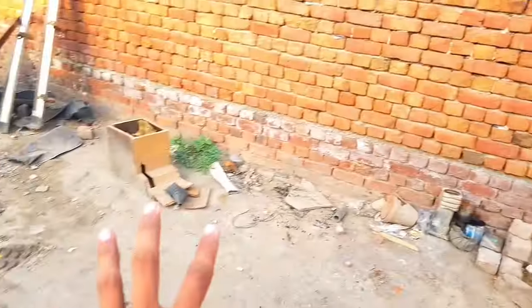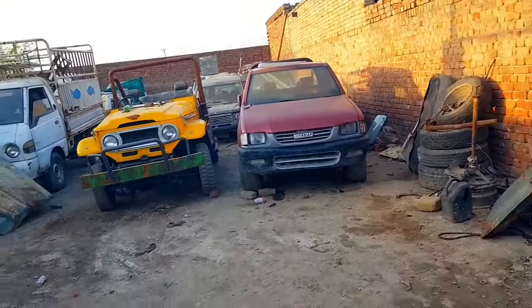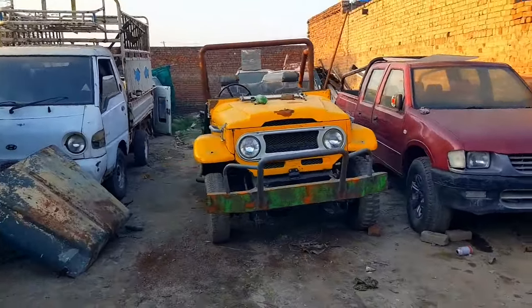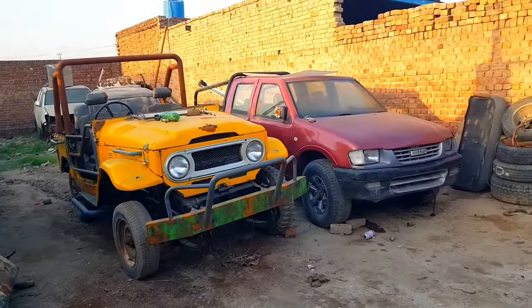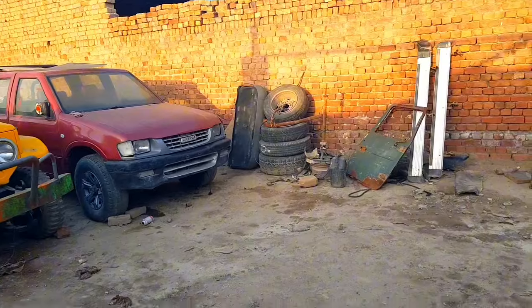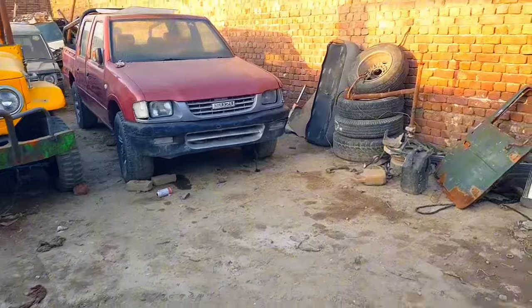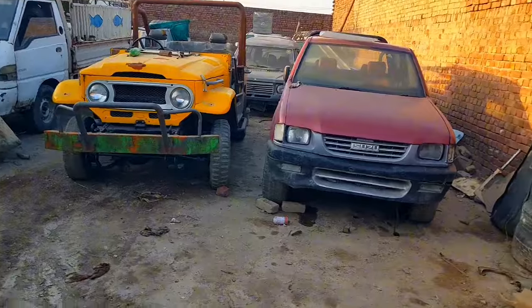Most of the people who have subscribed to my channel must have seen the Mitsubishi Pajero which was lying right there. We have just fixed up the Pajero and now it is in running condition. It has gone for wiring work because it was sitting for a long time — all of the wiring had to be sorted out. The power windows and everything is going to be working completely, and it will be here tomorrow. I'll also share a video about the Mitsubishi Pajero.